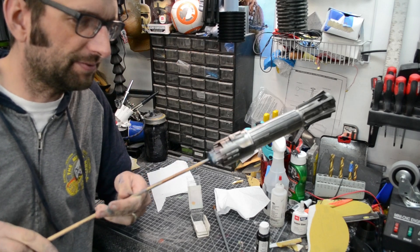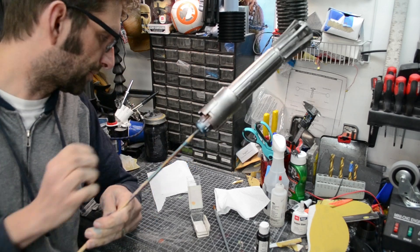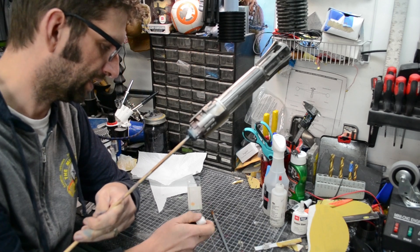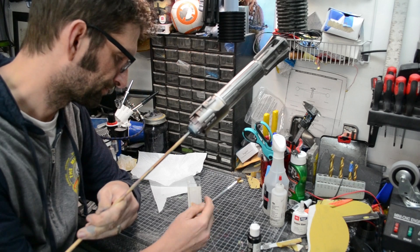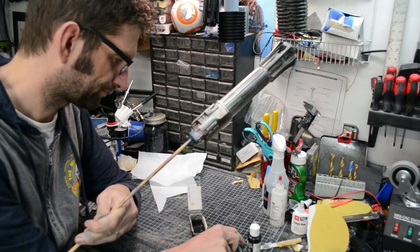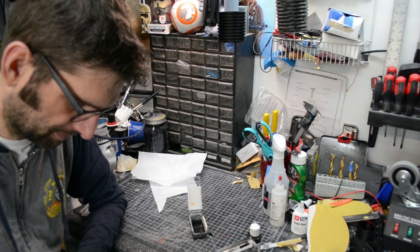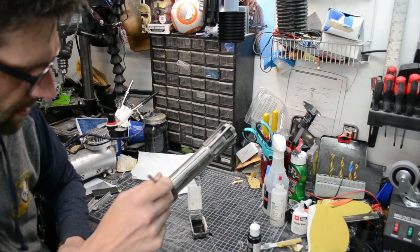We got the heat banding done — the heat discoloration and bluing on the emitter of the lightsaber. So now we're just going to go back in and do just a little bit of weathering. We're going to keep it simple. I've got some water, I've got a brush, I've got some black acrylic paint. We're going to thin up this paint a bunch and all we're going to do is get into this and get our black paint on there.